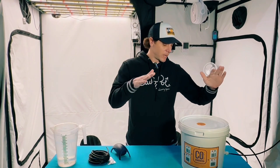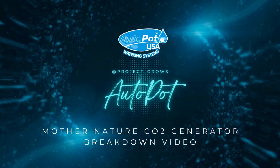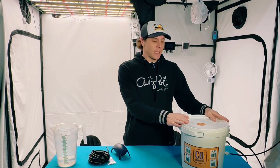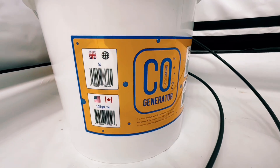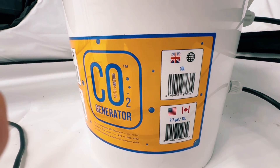Hi everybody, welcome back to the Autopot YouTube channel. My name is Pat, and today we are setting up the Mother Nature CO2 generator. What I have here today is the Mother Nature CO2 generator from Autopot. We want to show you guys exactly how to set it up and get it going so that way you have the proper CO2 in your grow room.